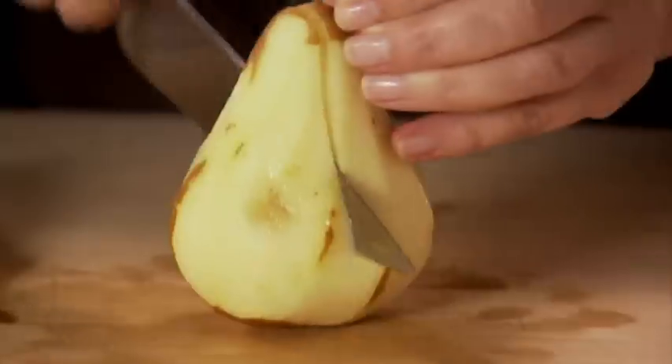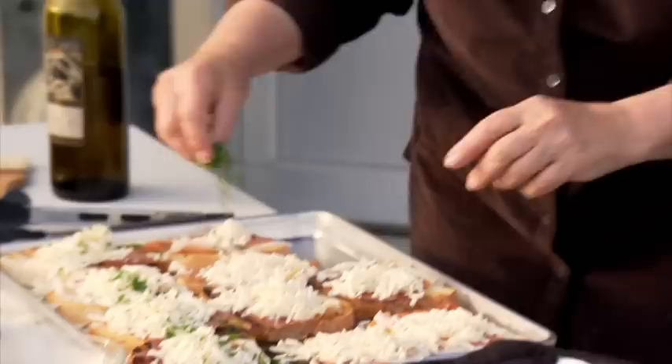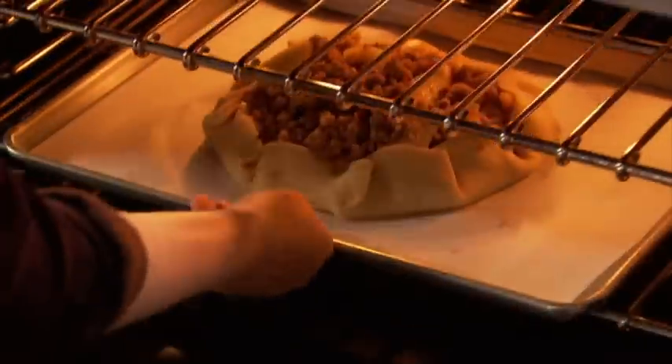Shaking off the showy, forsaking the fancy and emphasising the essentials — this is looking good. Ina takes us back to the ABC: three ingredients, no cooking. Sharing her top tips and techniques, it doesn't get any faster for mouth-watering meals.